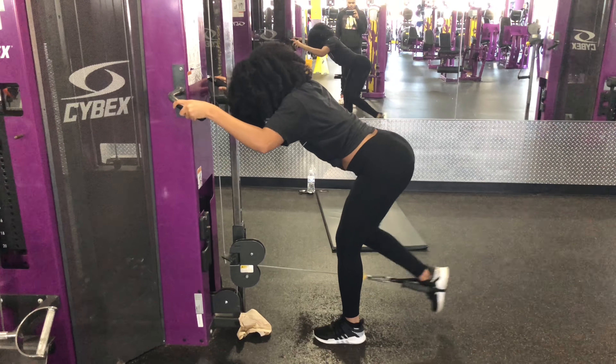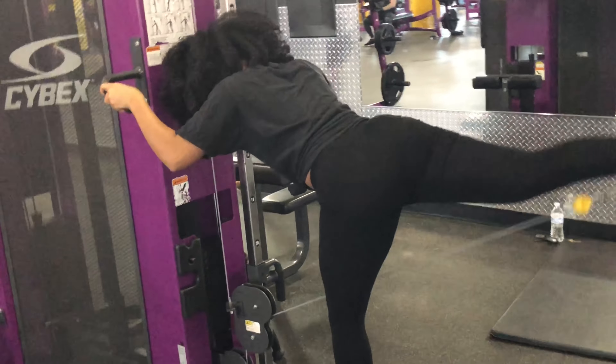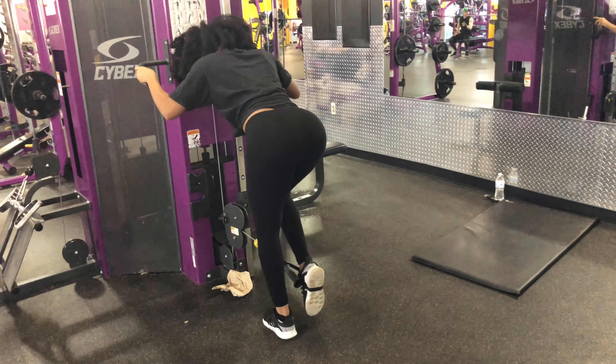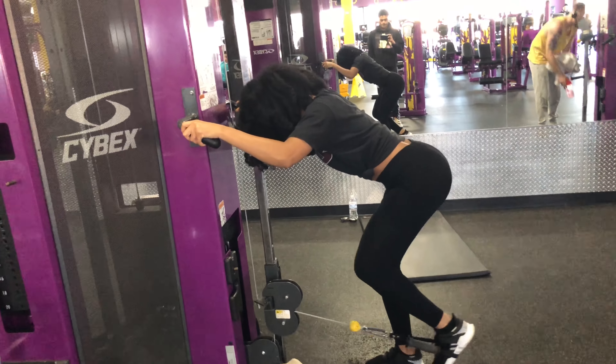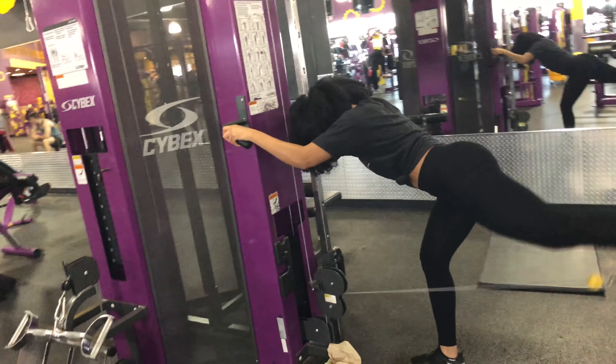Now these kickbacks — you guys have to make sure you are doing them properly. You don't want to over-arch your back, and you want to make sure that you're kicking straight behind you. These are specifically for the booty, so if you are trying to grow your butt, I promise you that these work.